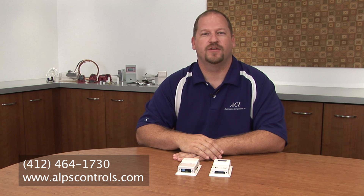If you have any questions on our humidity sensors, feel free to contact ALPS Controls at 412-464-1730, or look them up on the web at www.alpscontrols.com.